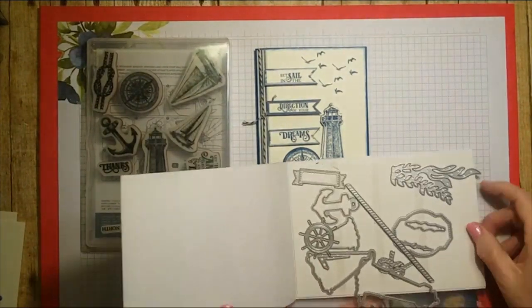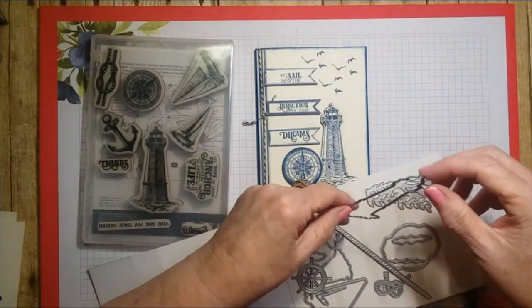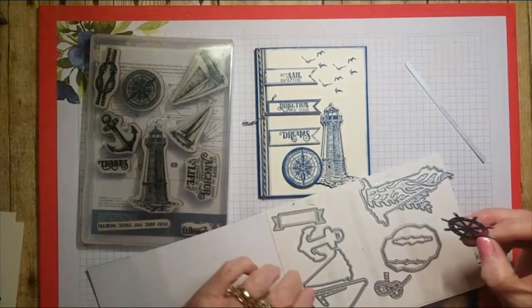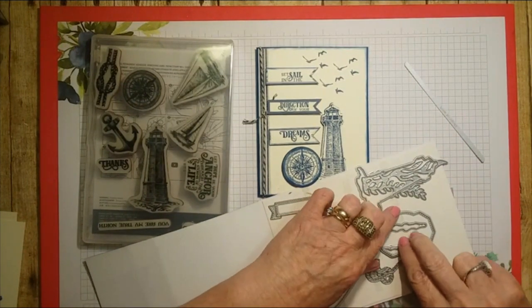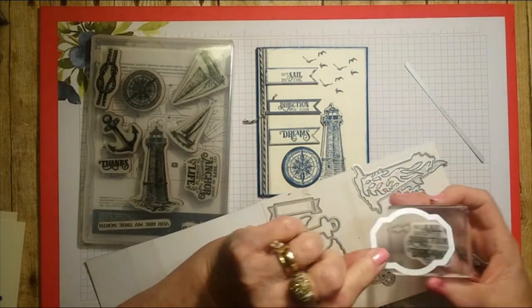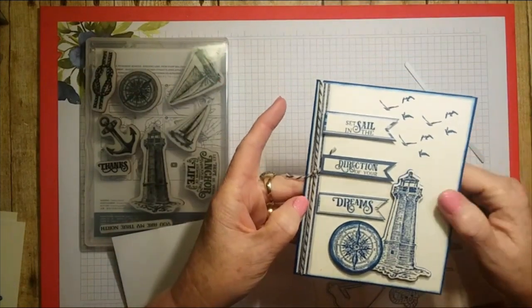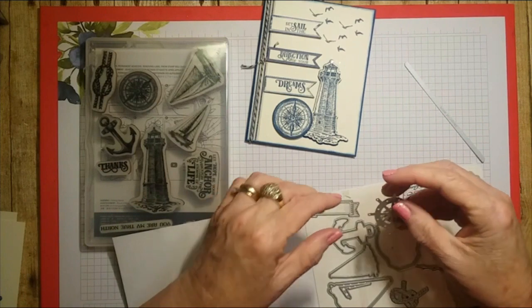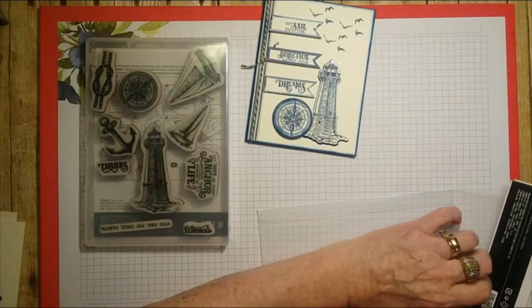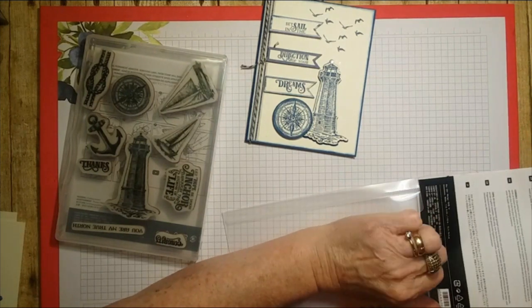Now the dies — let me show you what we have. There are the weeds, the seaweed coral-type floaty things, the lighthouse, a border, a rope-looking piece, a ship's wheel, another rope, the two boats, the compass centers, and a piece to put your sentiments on. You also have the little banner ones — I didn't notice those at first, but today we're going to use the little banner cutouts. It has a bunch of beautiful dies.